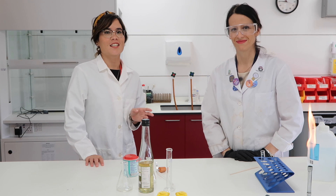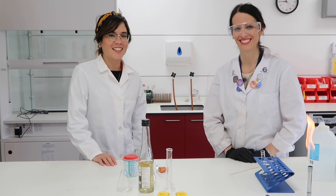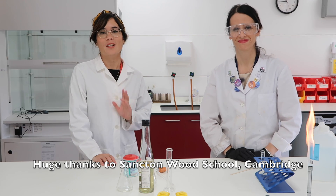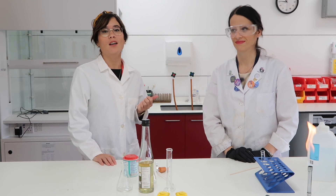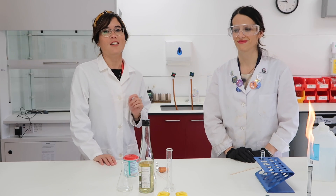Hi everyone, I'm super excited to say that I'm with Amelia, and Amelia is a science technician at Sanctum Wood School in Cambridge. We're going to be doing some experiments together. If you want to follow Amelia on Instagram, her handle is Amelia dot science — she does some really cool experiments, so you should go check her out.